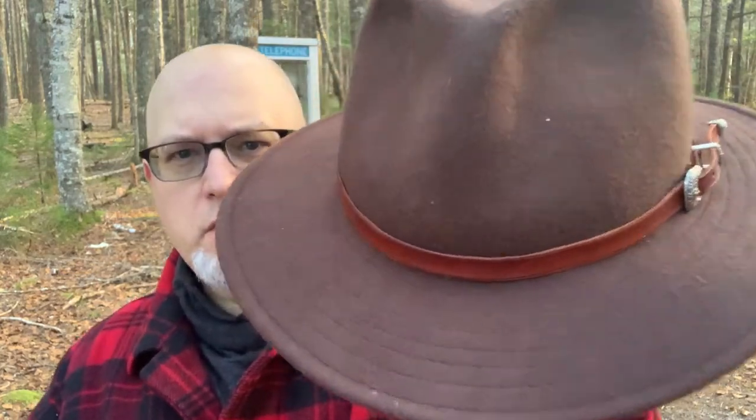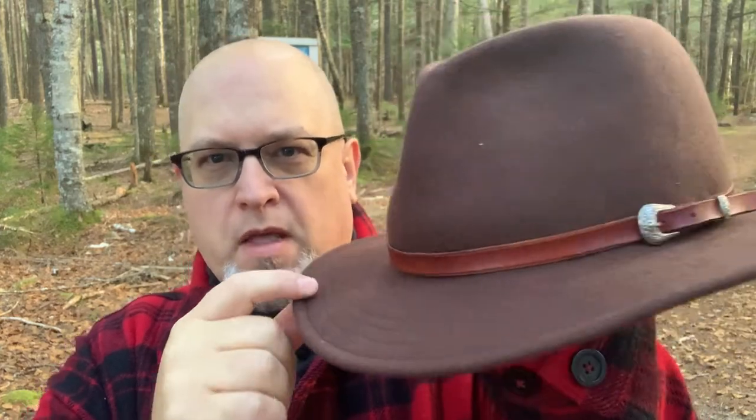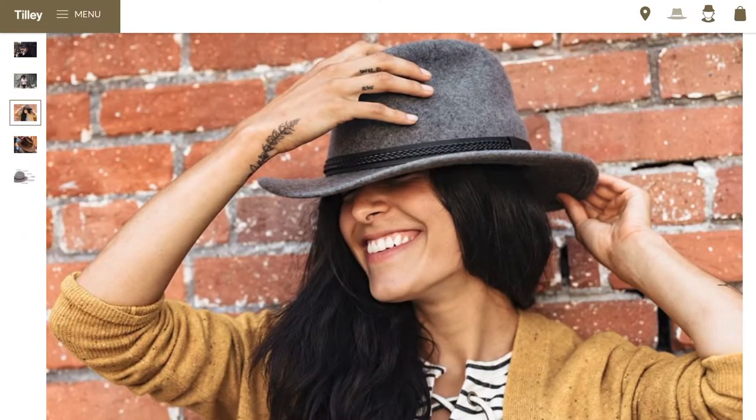This is a standard Fedora style hat and it's 100% wool felt. From afar, it does not look at all like a Tilly hat. But when you get up close, you start to see some of the Tilly elements. It's 100% wool felt with a three-inch brim, two and three-quarters on the side. It's a fairly big hat at 167 grams. Up close, you can see the Tilly stitching on the brim. It comes in three colors: black, brown, and a slate gray.